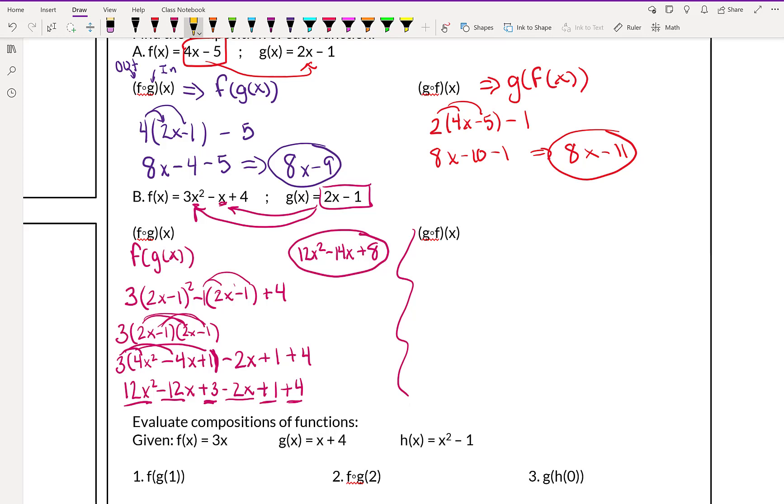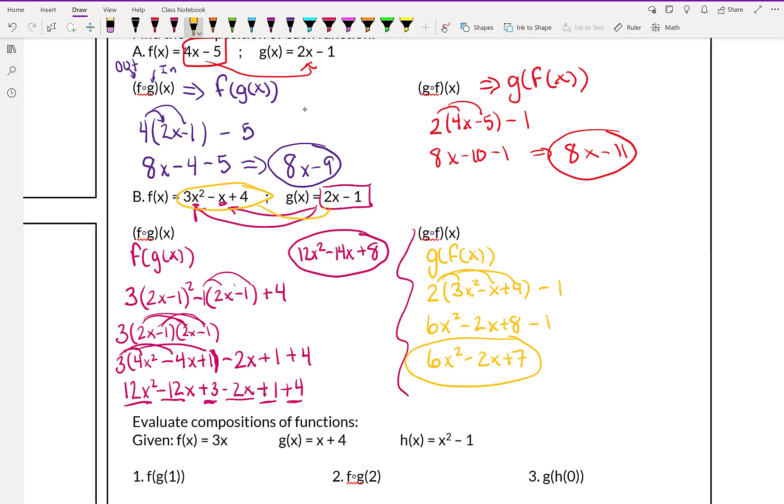Alright, so once again, this second part — g of f of x — is a lot easier. I want you guys to try g of f of x. When we plug in this time, we're plugging in 3x squared minus x plus 4 in for x in the g function. All we're going to do is multiply everything by 2: 2 times 3x squared gives 6x squared, 2 times negative x gives negative 2x, 2 times 4 gives 8. Then we bring down the minus 1, and combining 8 minus 1 gives 7. So our final answer is 6x squared minus 2x plus 7.